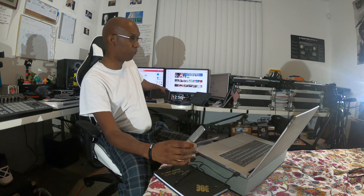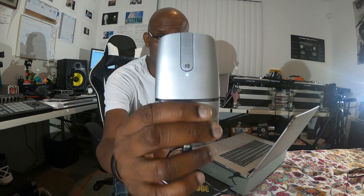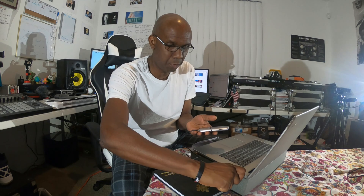After waiting about two hours — it's now 12:56 — I've waited almost two hours to get this thing fully charged. Now if you notice it's got a white light, meaning it is fully charged.